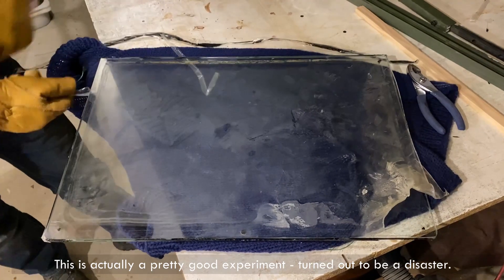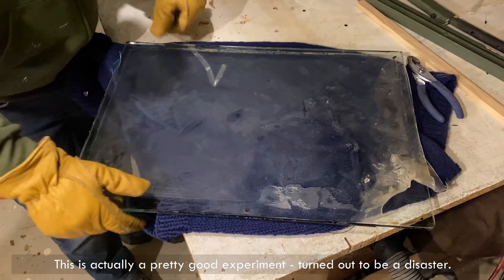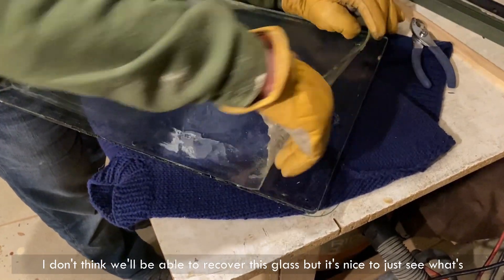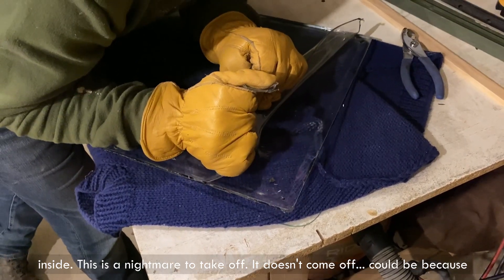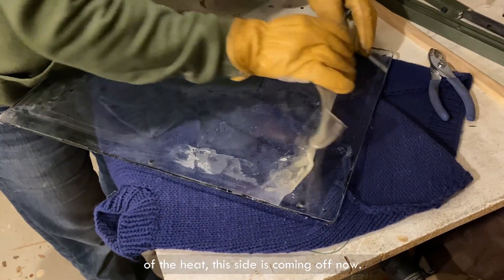This is actually a pretty good experiment. Turned out to be a disaster. I don't think we'll be able to recover this glass, but it's nice to just see what's inside. This is a nightmare to take off — it doesn't come off. Could be because of the heat. This side is coming off though.